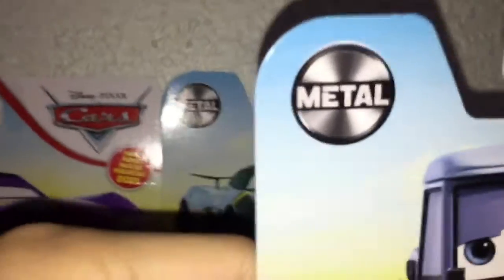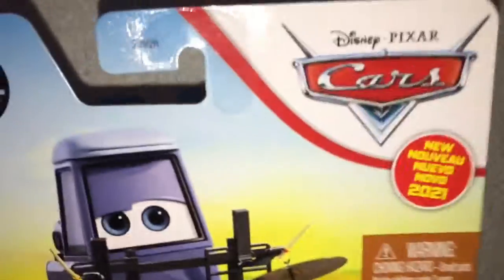I found him at a Walmart — not that surprised. Anyways, we got the metal logo, the Disney Pixar Cars logo, the new whatever for 2021. Warning: choking hazard. There's his artwork; it looks pretty cool. There's his die cast in the package, his accessories that he comes with, Pam Wildero's name tag, and the HS3 Plus metal logo.